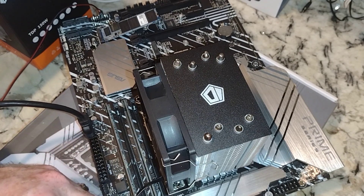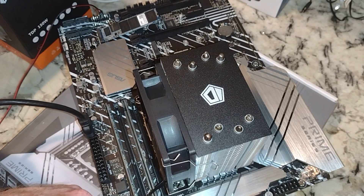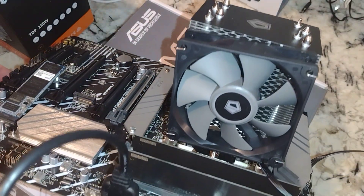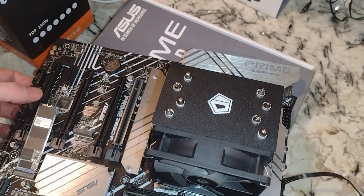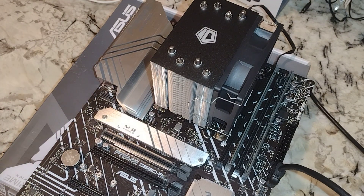This is our CPU fan header, so we'll go ahead and pop that in there — this can only go in one way, so make sure you know where the plastic protrusion is, and boom, that's in. That's all there is to this folks. Now you can see it's a little cockeyed, so we need to fix that. But there you go — that is installing the SE-914XT on an LGA 1700 CPU, in this case the i7-12700F. Thanks for checking out the video, please like and subscribe.